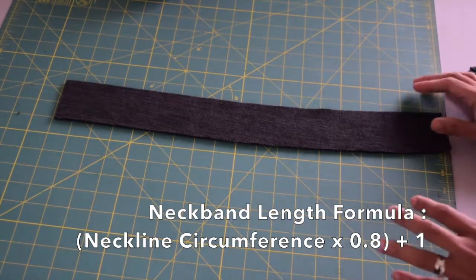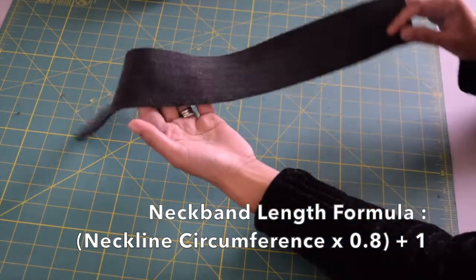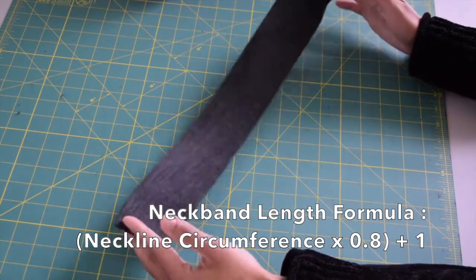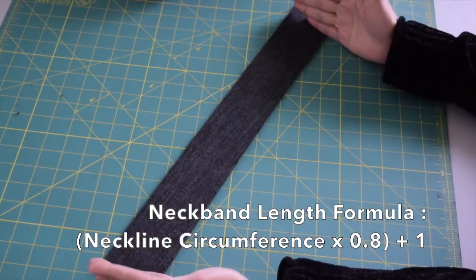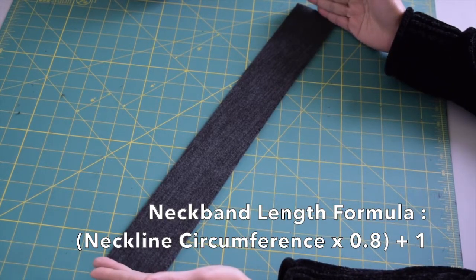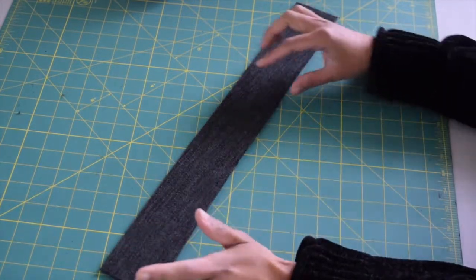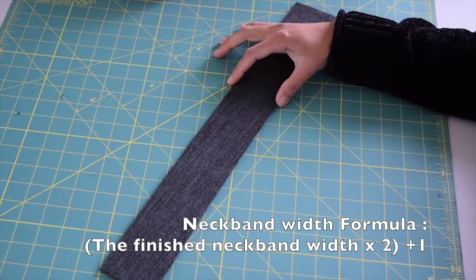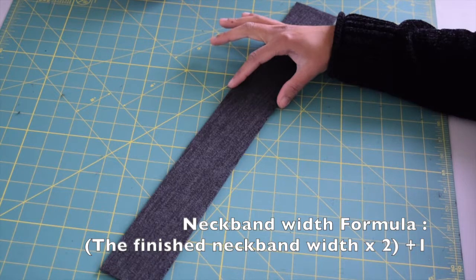Next we're going to work on the neckband. To determine the length of your neckband, take the circumference of your sweatshirt neckline and multiply it by 0.8, then add one inch for the seam allowance — that's going to be the length of the neckband you need to cut. However much finished width of neckband you desire, multiply that by two and then add one for the seam allowance.